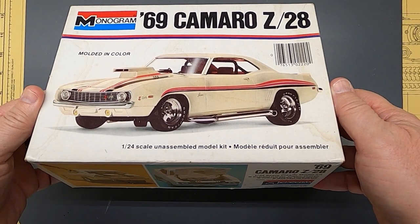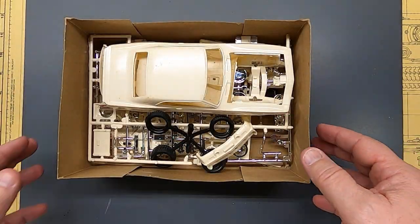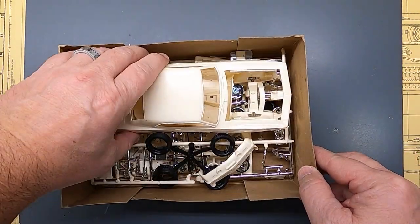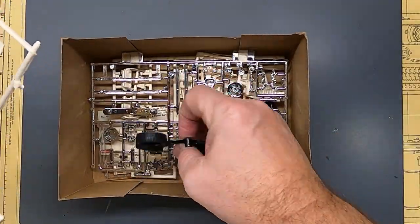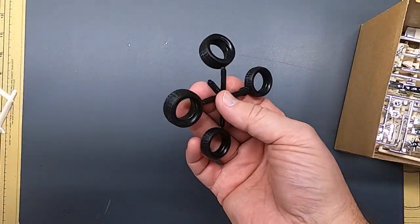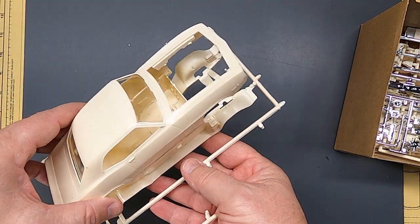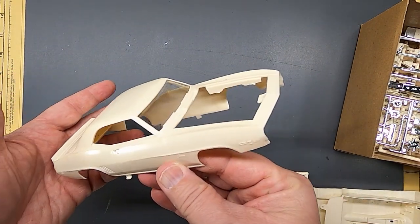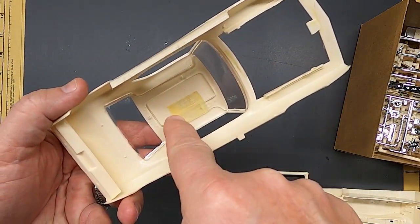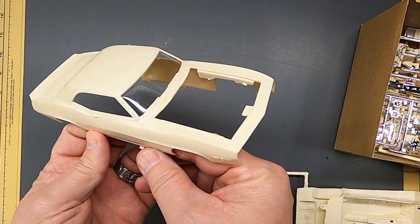The 69Z. Like I said, it came out about 1977. And here's what we got. There's tires and wheels, or the tires, I should say. Here's the body. This one already had the glass taped in, which is fine. It's not glued in, so I thought it was a nice find.